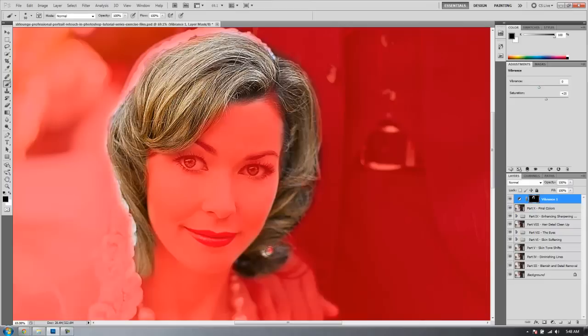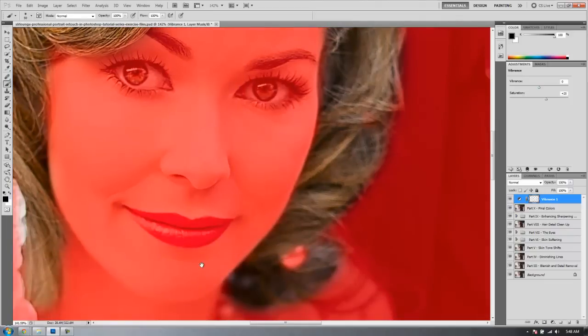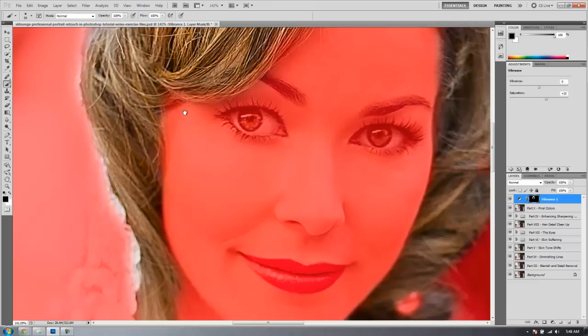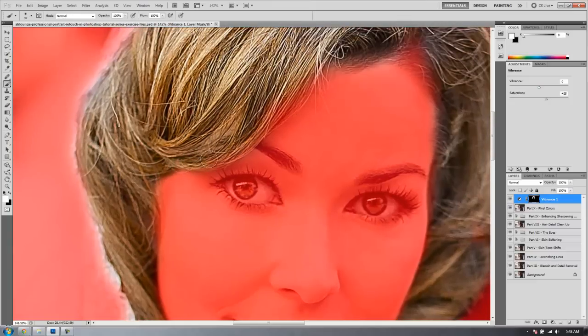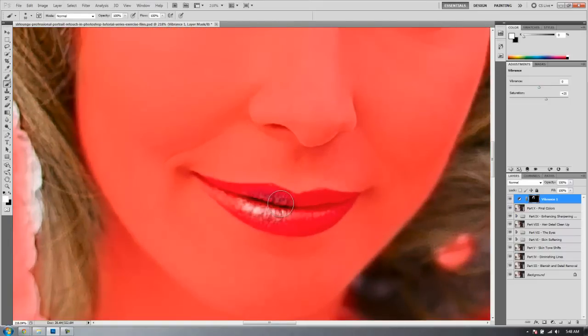Let's hit X and paint out this area — we're going to zoom in and just paint out the areas of the skin where we don't want these adjustments. It's okay if the hair fades a little bit in color when it gets close to the skin. That's less important than making sure the skin doesn't change colors, because that's going to be really, really noticeable — so be really careful about that. I think that looks pretty good. We're going to mask in the lips because we do want the lips to have boosted colors.